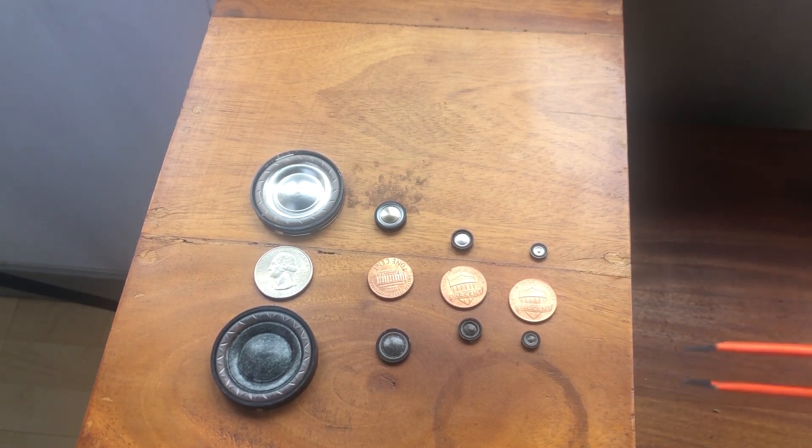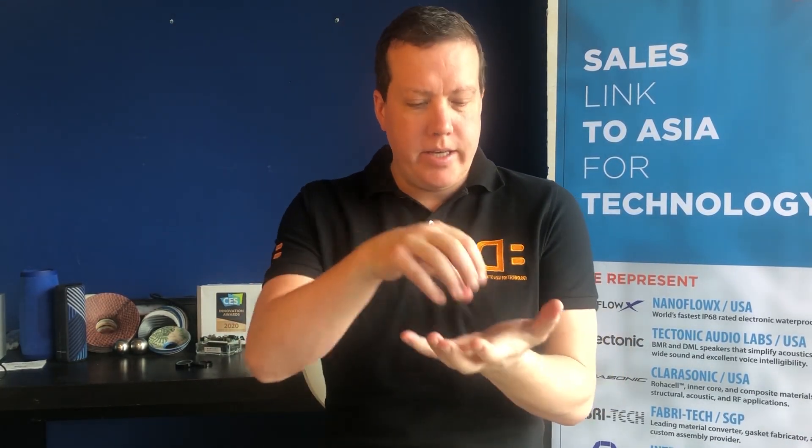As I go through these, I will include some charts on the different drivers available today from VM Sound. We've got some pretty detailed views of how precise these things are assembled with that in-mold process of bonding dome to frame in one single shot.